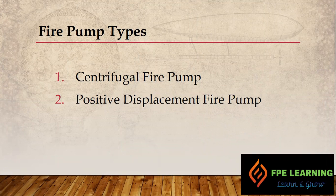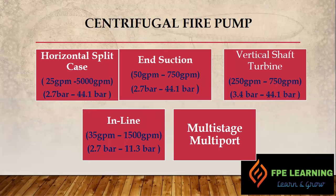We have centrifugal fire pumps and we have positive displacement fire pumps. For the centrifugal fire pumps, we have different types: horizontal split case, end suction pumps, vertical shaft turbine, inline pumps, and multi-stage multi-port pumps. Have a look at the capacities shown in the blue line here.